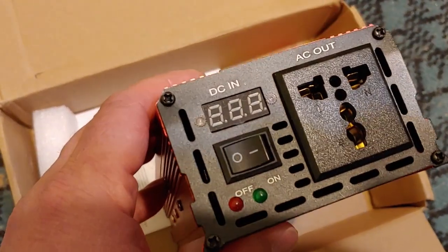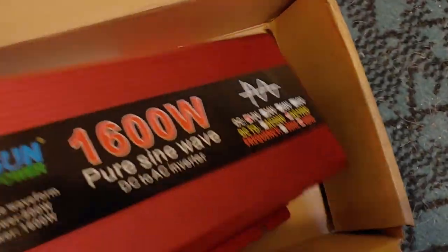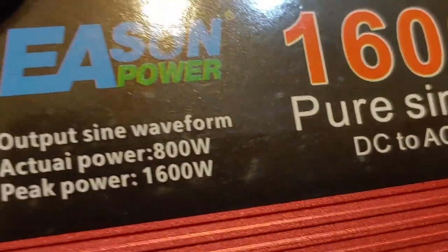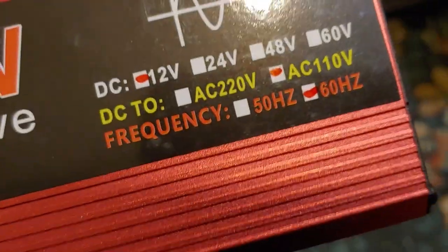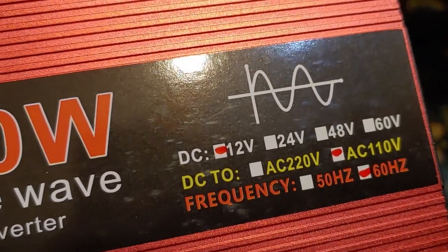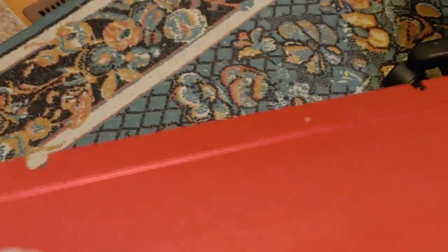It says 1,600, but looking at the whole box — sun power 800 watt, and peak power is 1,600. So I have been misinformed. It does say 12 volts, and it has the pure sine wave symbol there, but I will test that out. It goes up to 60 hertz, which is what I wanted. And I am going to test this first to see if it's really a pure sine wave, and second to see if it actually does what it's supposed to.